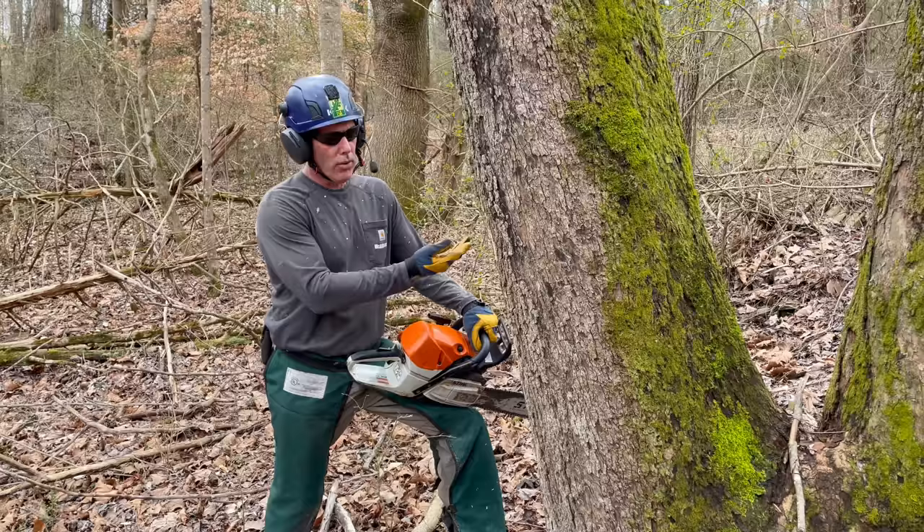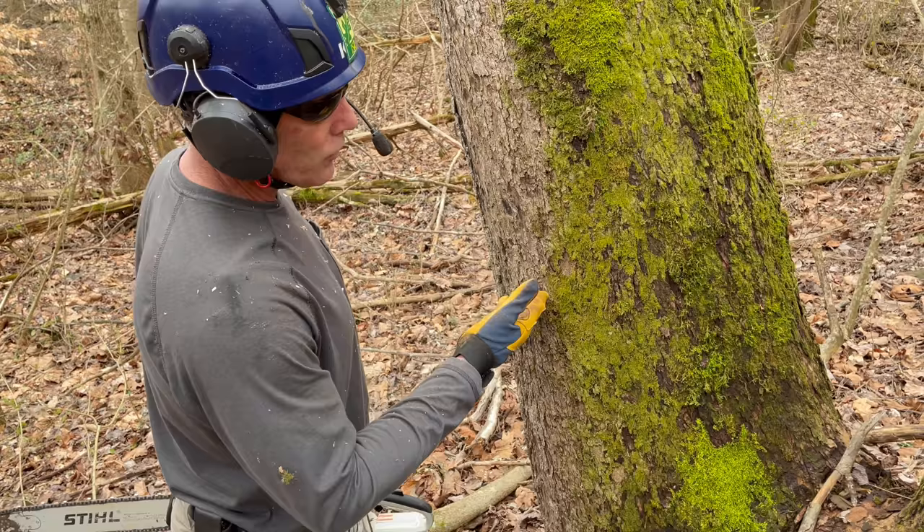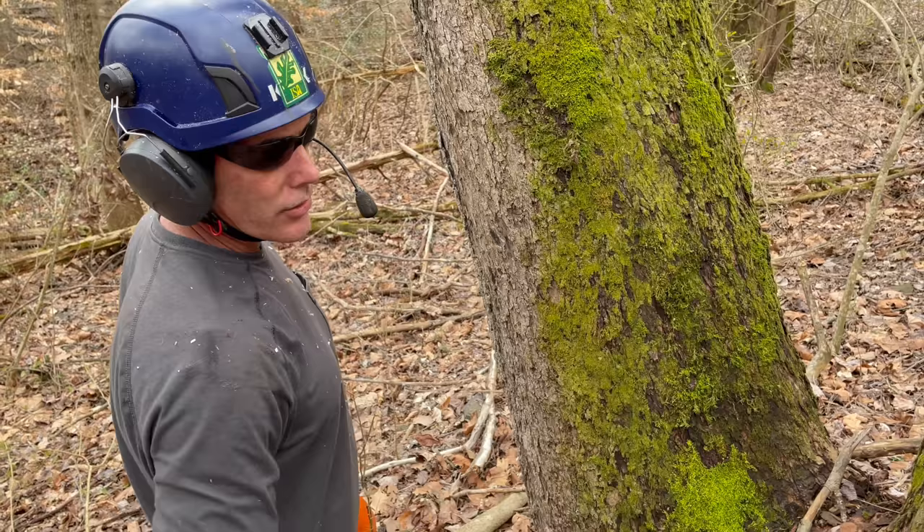There are two ways I can do it. I can plunge in here after making my notch, leaving my hinge preset, and come back this way and just saw straight out the back. Or I can pull my saw out and come in this way to release the tree, with a trigger back here that releases the tree.